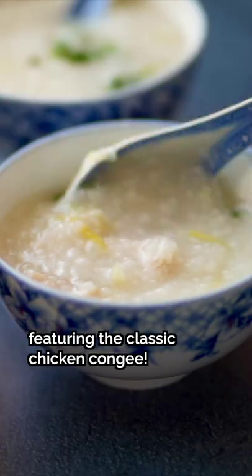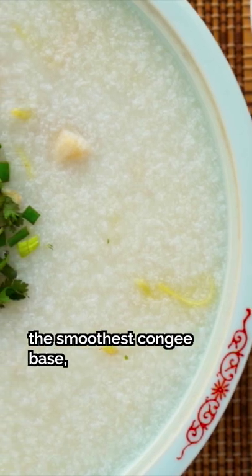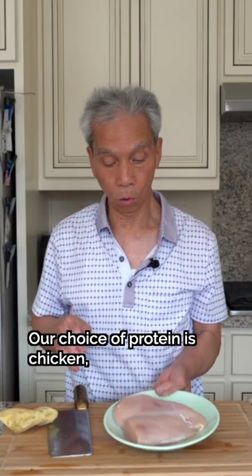Let's preserve Chinese recipes with my dad, featuring the classic chicken congee. We've already shown you how to make the smoothest congee base, so now let's take it to the next level with some extra ingredients.